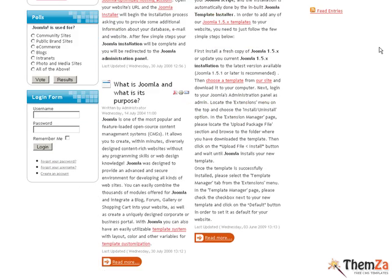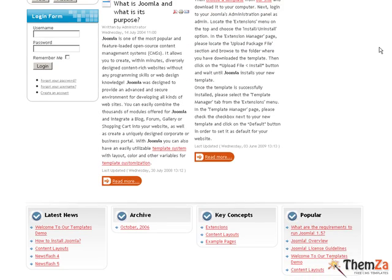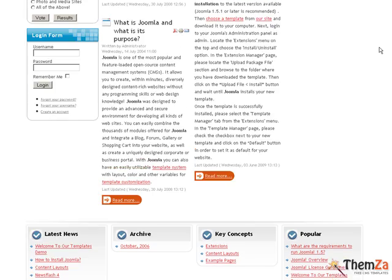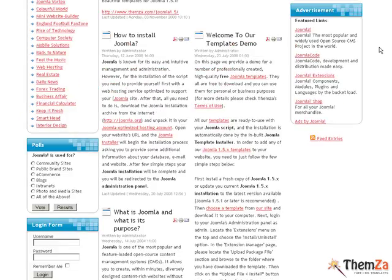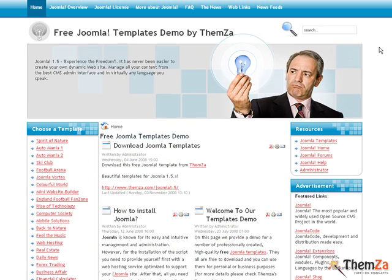You will also be able to use many predefined Joomla modules for placing various types of content, like latest news, popular links, polls, advertisements, and login forms, to mention just a few.